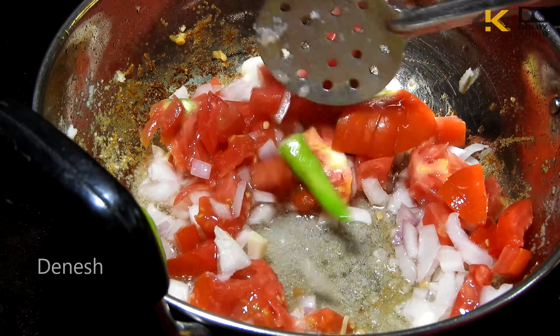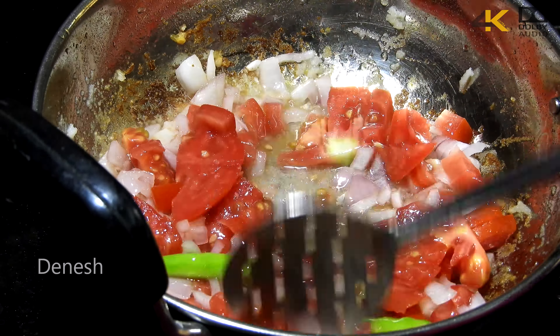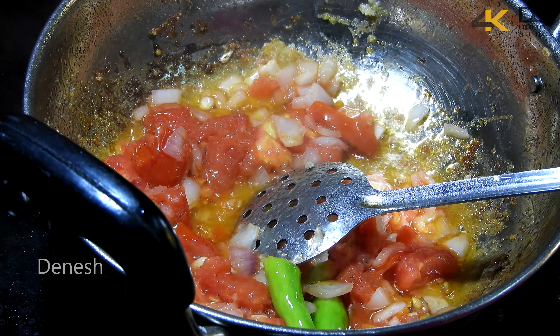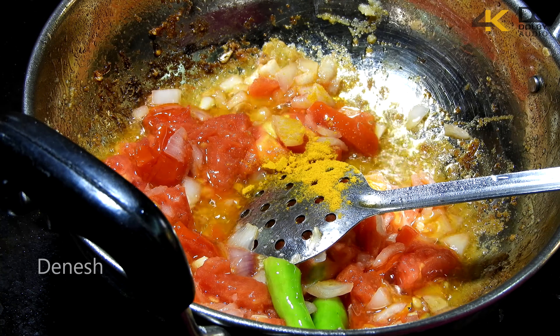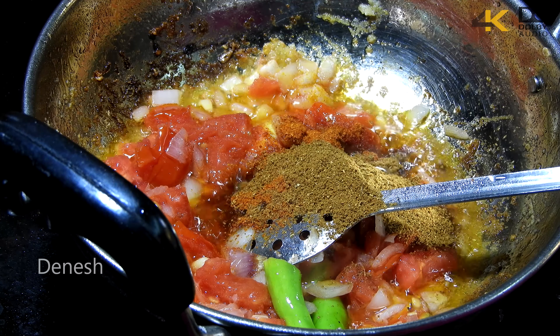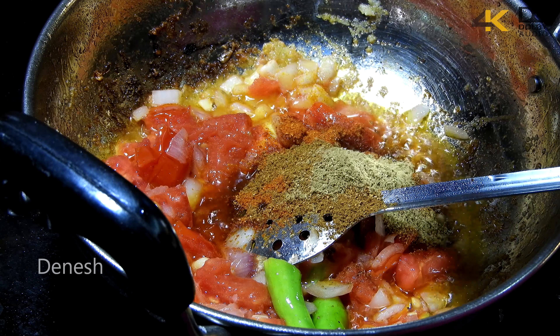Cut the green chili and add it to the pan. If you like, you can add tomatoes. Sauté and add the spices.